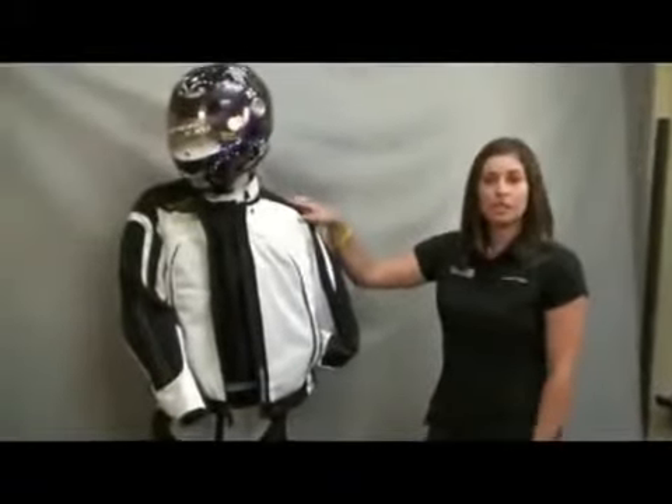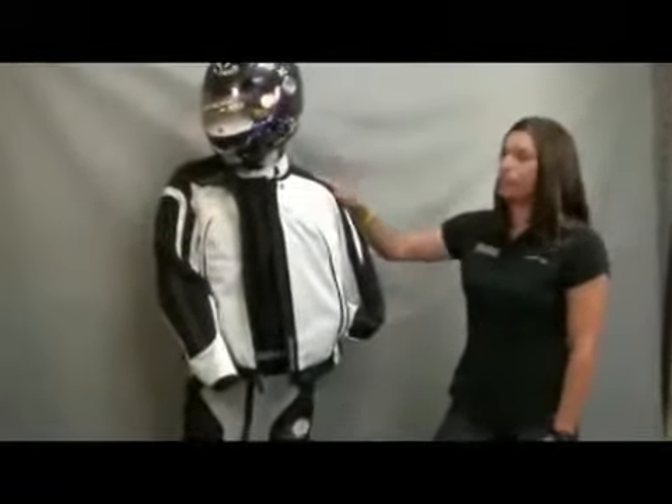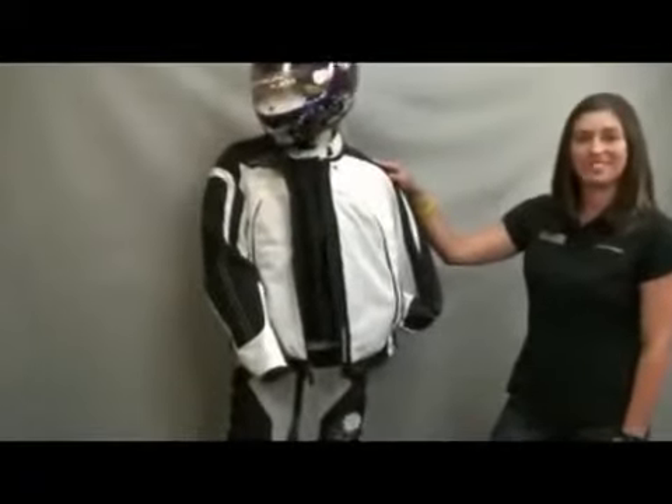The retail price point on this jacket is $229.95. It's a great price for a four-season riding jacket. Thank you and have a great day.